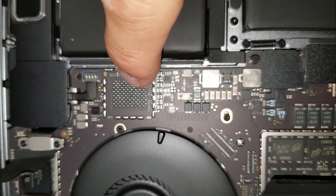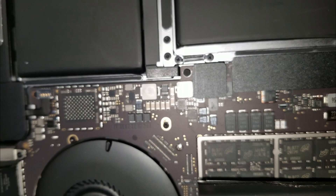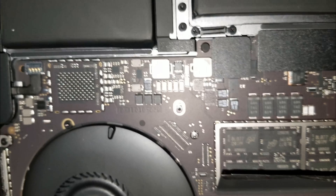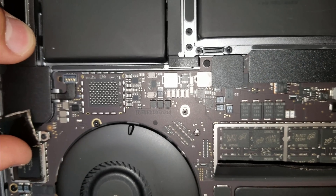We have an empty spot right here. Looks like we could add another SSD here — the spot looks like this one right here.